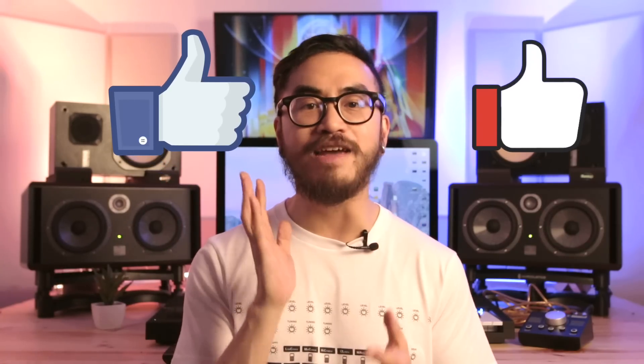Let me know if you like this video — give it a thumbs up or a like and share it with others who you think would benefit from learning how to update their CDJs or XDJs. My name's Joey. Thanks so much for watching this video. I'll see you all next time.